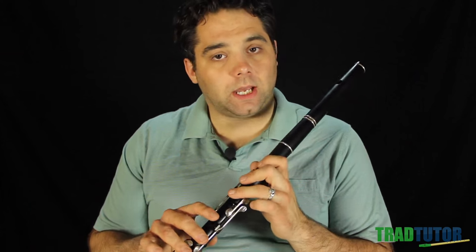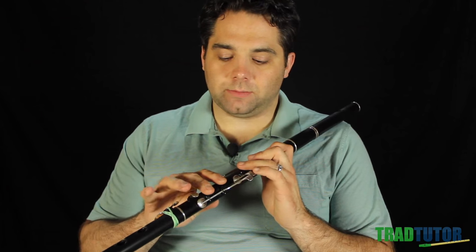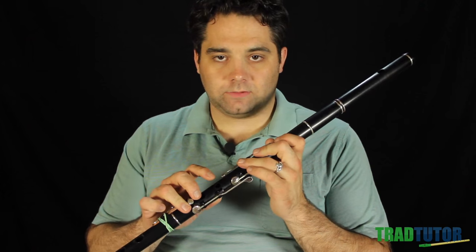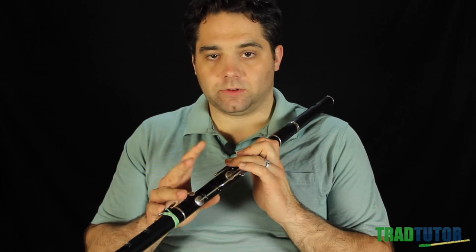So that's the tap. The next one is the cut, and the cut is the opposite — we're making a grace note above the main melody note. We did the tap below; this will be the grace note above. You can use really any finger you want. I generally use the ring finger on the top hand just because it sounds pretty good with this instrument. Feel free to experiment — some folks will use the top finger, some folks will use a different one. Try it out and see what works for you.